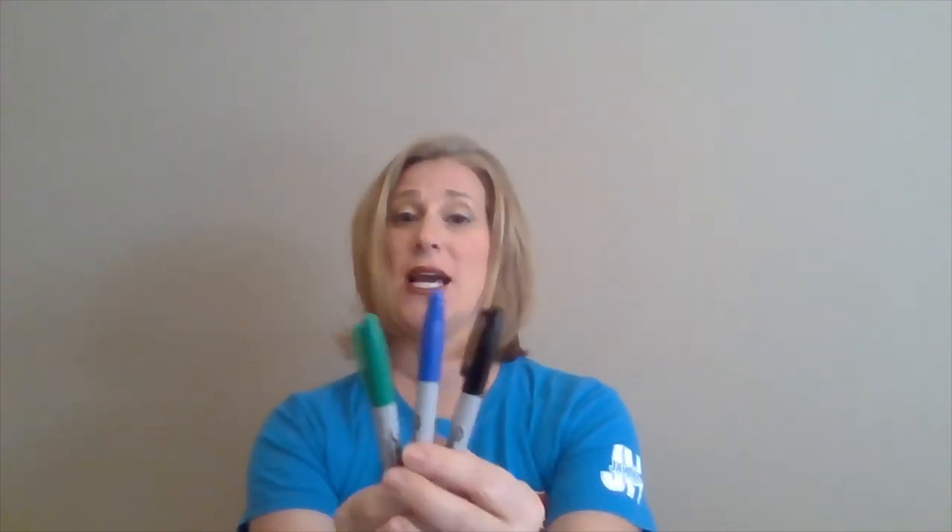Hello, it is Jill here and I've got a craft for you that is fun, easy, and can also be a gift for somebody. What you're going to need for this craft is two things: first, a golf ball — just a plain and simple golf ball — and second, permanent markers in any colors that you choose.